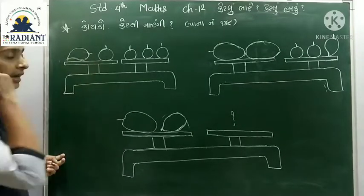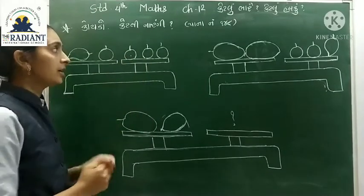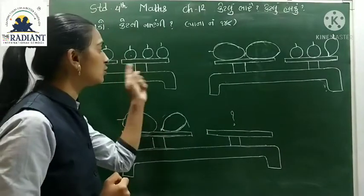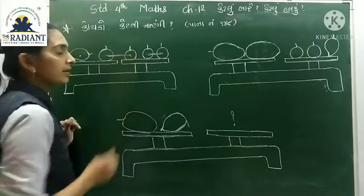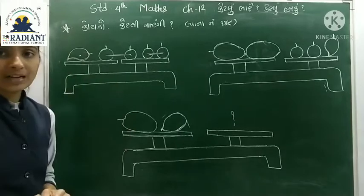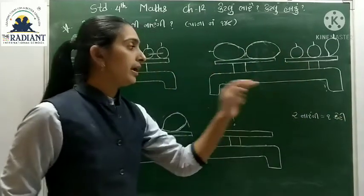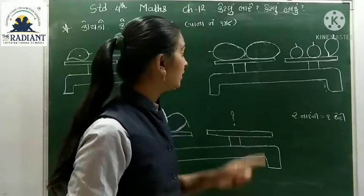પહેલા ત્રાજવાની અંદર જુઓ - આ બાજુ એક કેરી છે અને એક નારંગી છે. વિચાર ગયો હશે કે આ બંનેનું વજન જો એક સમાન હોય, તો એક કેરી બરાબર બે નારંગી થાય. અહીં એક કેરી છે - તો આપણે ક્હી શકીએ: બે નારંગી = એક કેરી. એટલે એક કેરી = બે નારંગી.